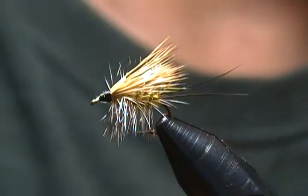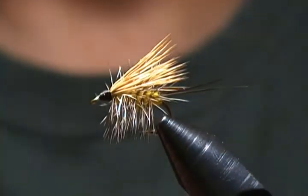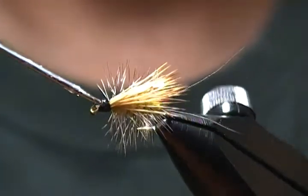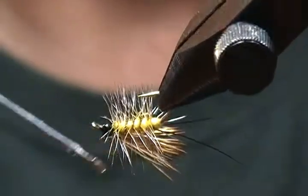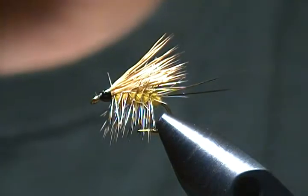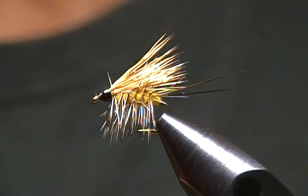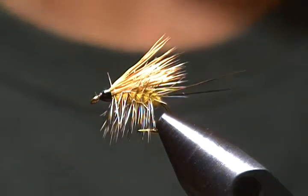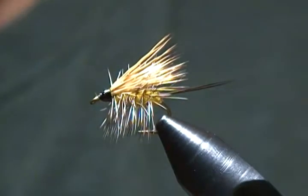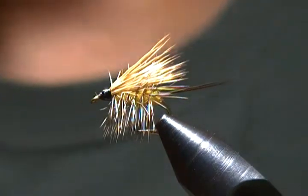One more step: a coat of head cement on those thread wraps. Work it around and let that soak in good — there she be. Like I was saying, a simple caddis pattern but it's an effective fly.